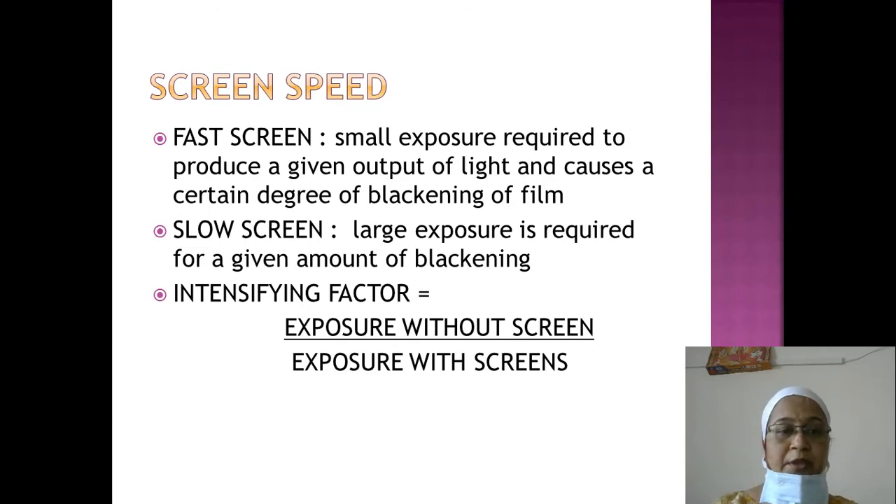Some terms related to screens: fast screens require only a small exposure to produce a given output of light and cause a certain degree of blackening of the film. Slow screens require a large exposure for a given amount of blackening. The intensifying factor equals exposure without screen divided by exposure with screens — this is a theoretical concept.